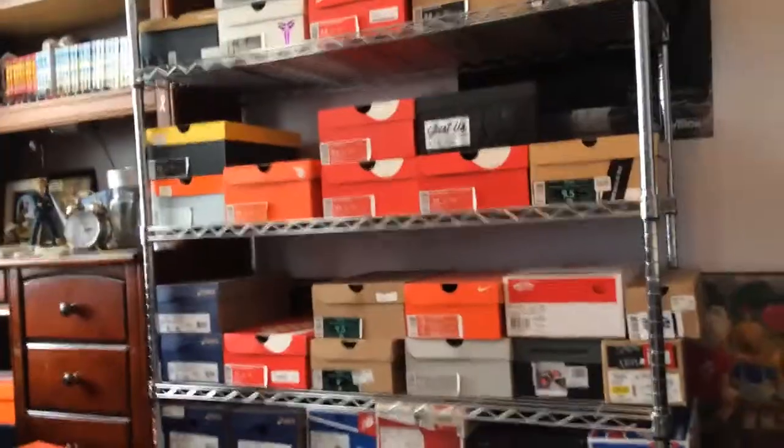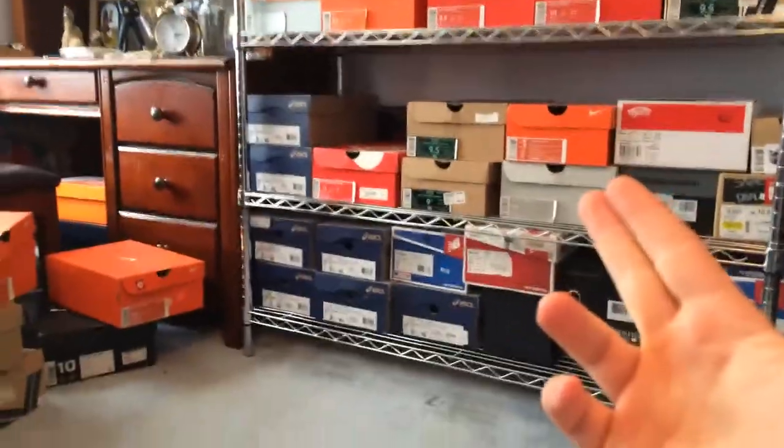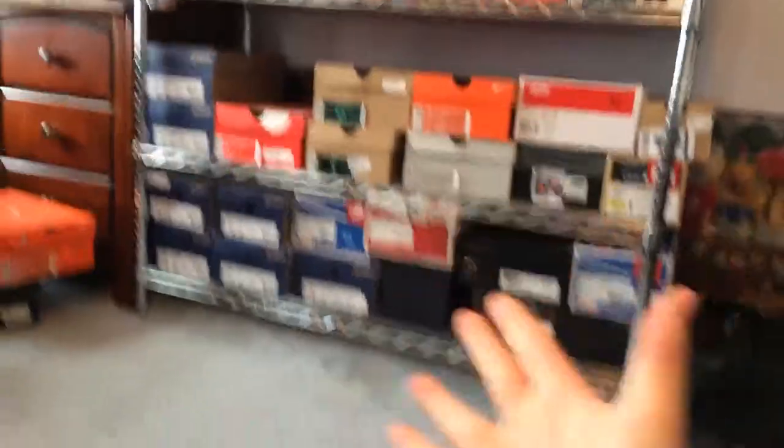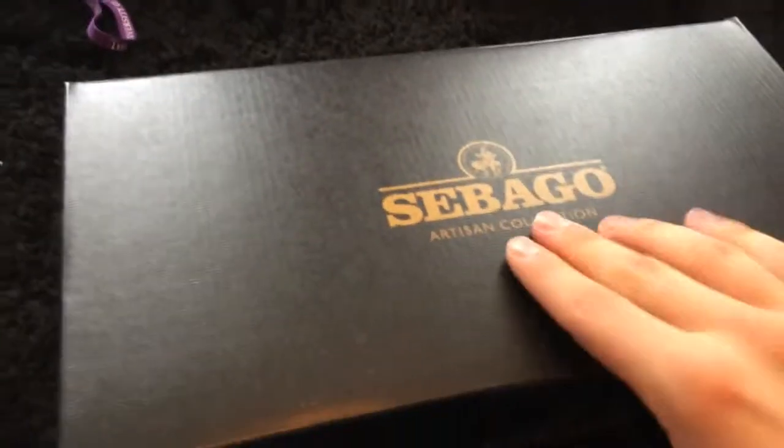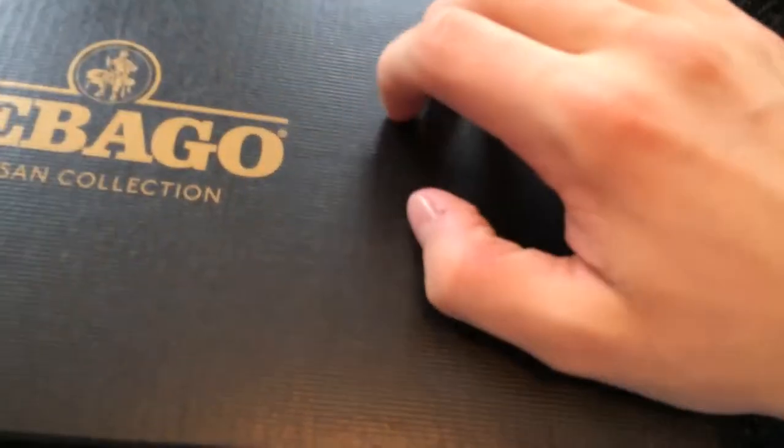What is going on y'all? You ever realize that you might have a little too many sneakers and maybe you need something when you're going somewhere you can't wear sneakers? Well, I went ahead and filled this need with a pair of Sebagos from their Artisan Collection.